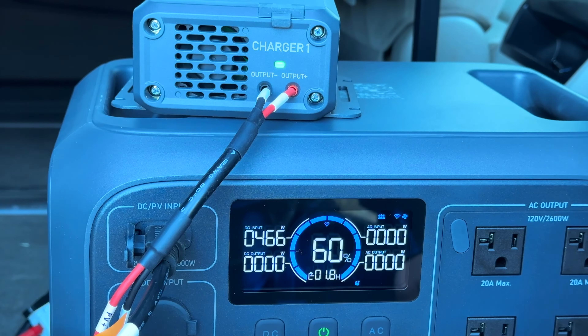This is the EcoFlow Delta 3 — amazing. I had it set to a max charge of 95% and a max discharge down to 10% — that's just a battery longevity thing. The Bluetti products also have an option like that. Keep in mind this EcoFlow has been stored in very cold conditions, so it believes it's at 100% right now. While I've got these two power stations side by side — this EcoFlow is essentially a 1000 watt-hour battery, while the Bluetti Elite 200 V2 has a 2073.6 watt-hour battery, which is over twice the capacity.